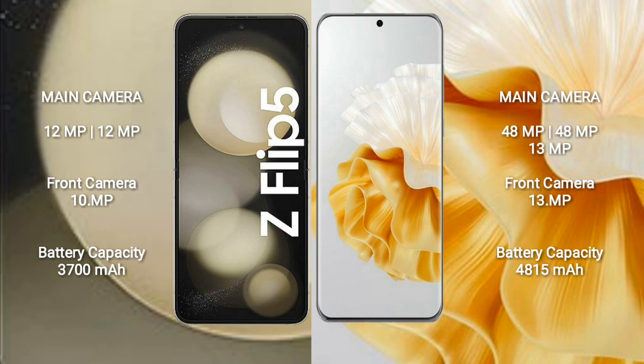The Samsung Galaxy Z Flip 5 has a dual rear camera setup of 12MP plus 12MP and a 10MP front camera. The Huawei P60 Pro features a triple rear camera setup of 48MP plus 48MP plus 13MP and a 13MP front camera.